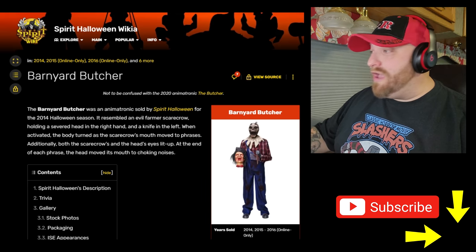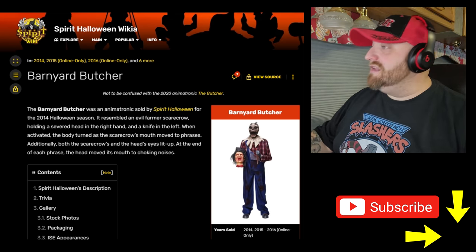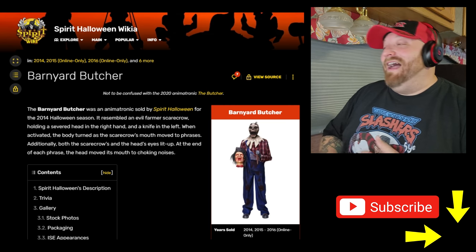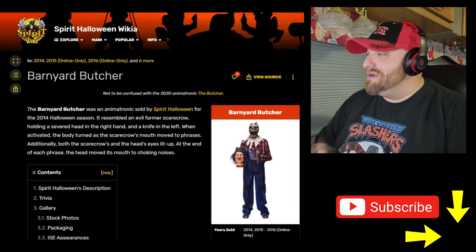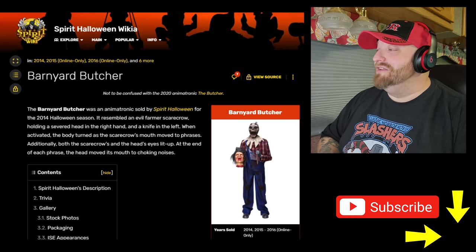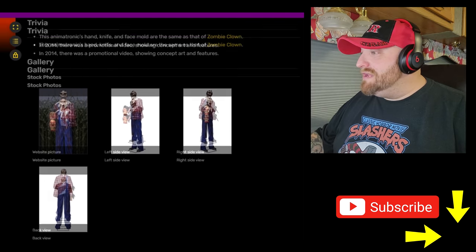Finally, one that a whole handful of people have told me to look at in the comments — and if you have anything you want me to look at, make sure you comment it below. It's called the Barnyard Butcher. Available for the 2014 Halloween season, it resembled an evil farmer's scarecrow holding a severed head in his right hand and a knife in the left. The body turns as the scarecrow's mouth moves to phrases, and both the scarecrow's and the head's eyes light up. At the end of each phrase, the head moved its mouth to choking noises. Kind of reminds me of Headless Help, as far as just the motion and him standing there holding a head.